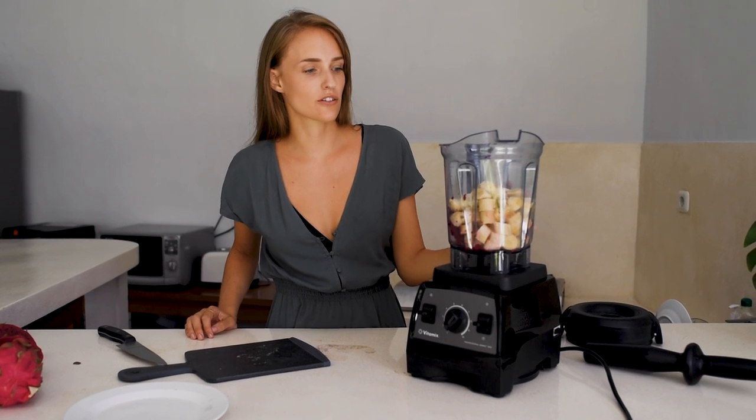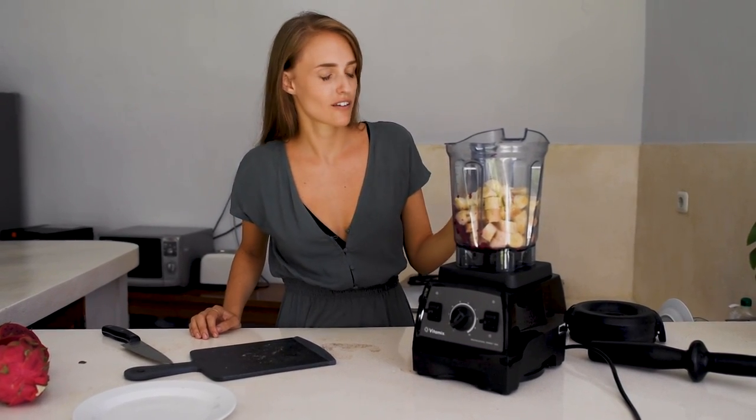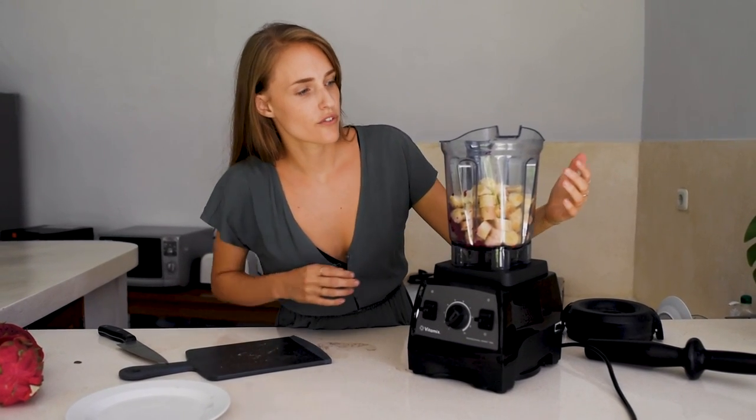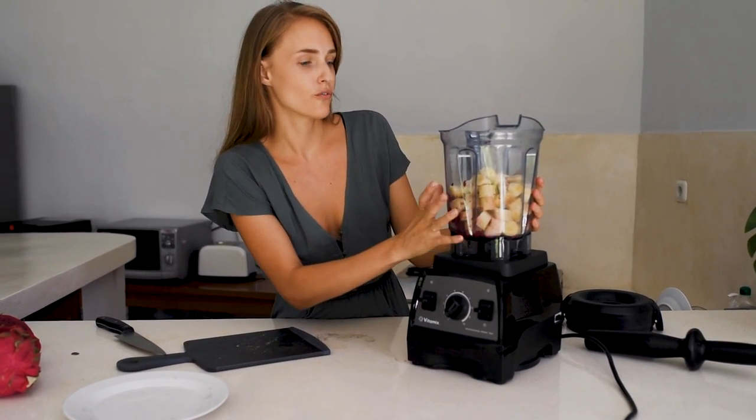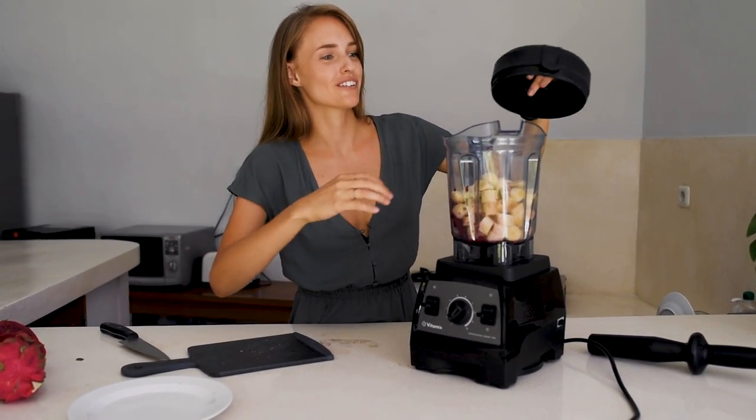The most important thing when you make nice cream is that your bananas are frozen. You can't make thick ice cream with fresh bananas. And if you have this kind of blender you have to make sure that you have enough volume, because otherwise it won't make that nice little swirl — which is so satisfying to watch.